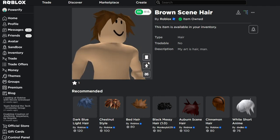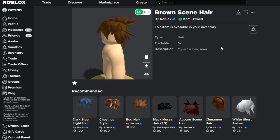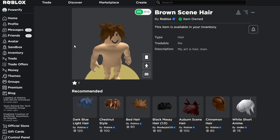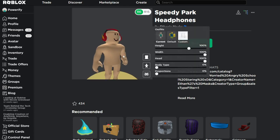And this is actually a pretty good hair for Jimmy's avatar. I hope this guy is naked — my bad — but I just want to show you guys the hair because I think this is a really nice hair. It's a little too much, but it really does look good for Jimmy's hair. Next, we're going to be using the Speedy Park headphones. This is 50 Robux, and yeah, it's pretty cool. I like the headphones actually, they look nice.